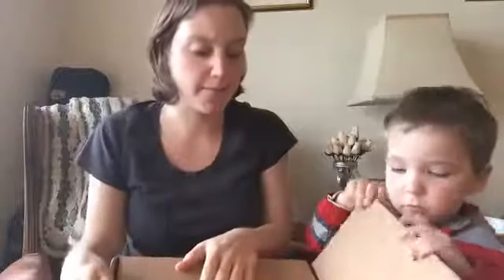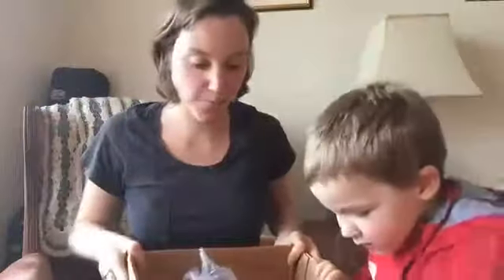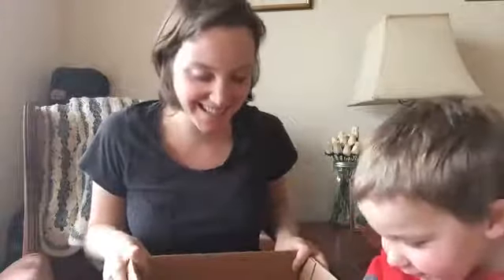One of the bigger boxes we've gotten before. There are bubbles in here — lots of packing bubbles. Okay, what's in here?